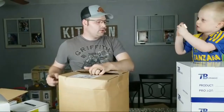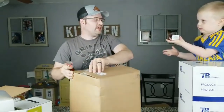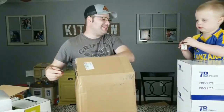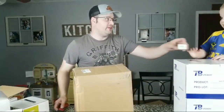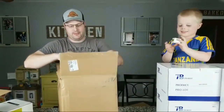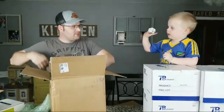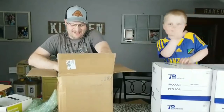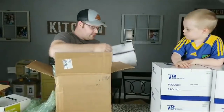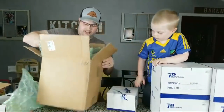Look at this tiny one — that is a little tweeter. That's a Dayton ND20FB-4. Pretty cool, huh? Yeah, surprising that daddy knows that.